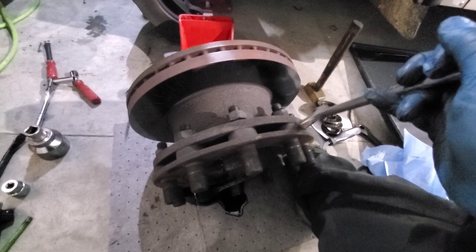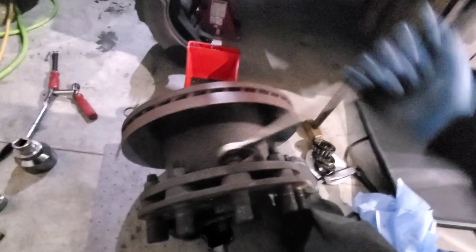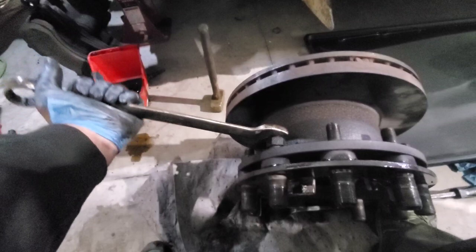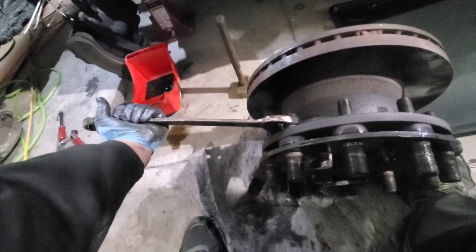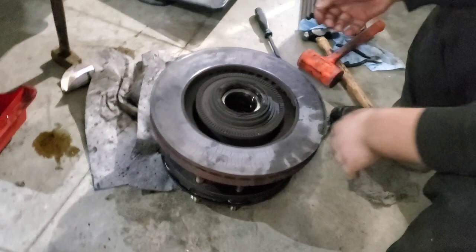Once it's off, we'll start fighting these bolts off to get the rotor changed out. So now we get to take the back off of every one of these lug studs — all ten of these need to come off. Once we get those off, the rotor just slides right off. Only got one more bolt to go after this one; it's not a very fun process.